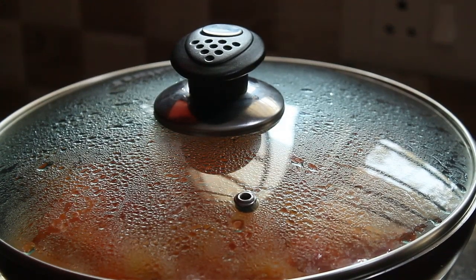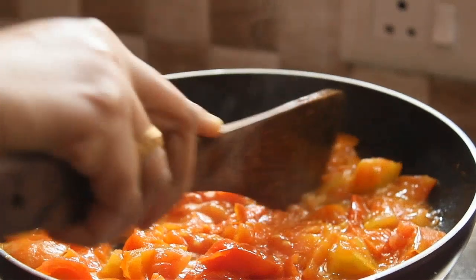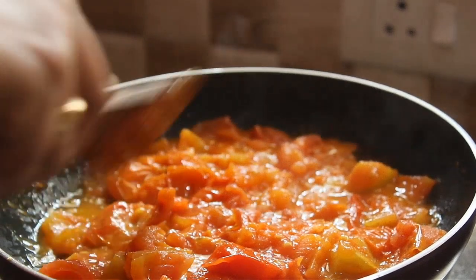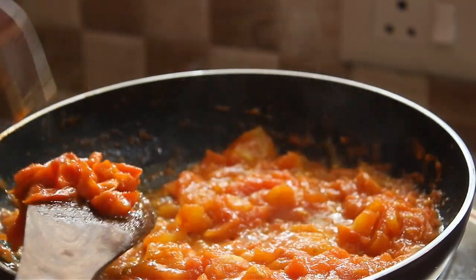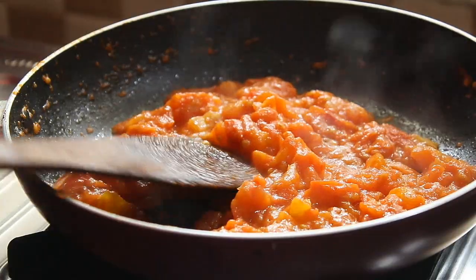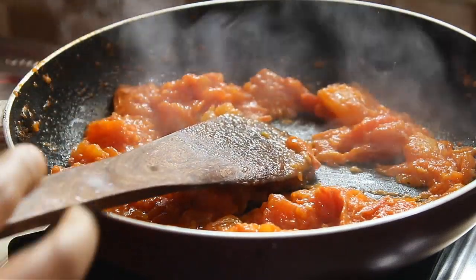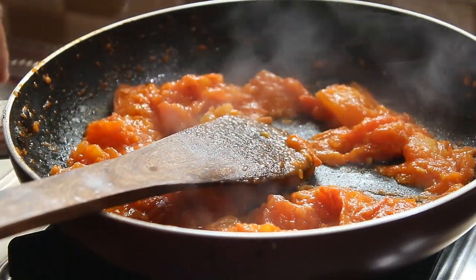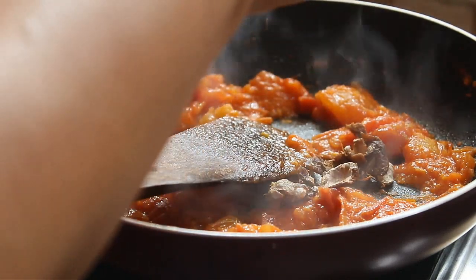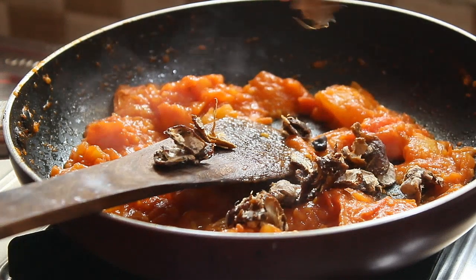We will need to cut the tomatoes. After the high flame, add the tomatoes to the high flame. Then add the tomatoes to the top.